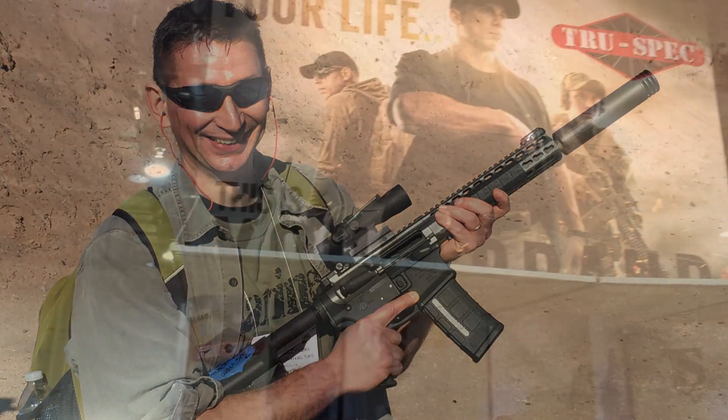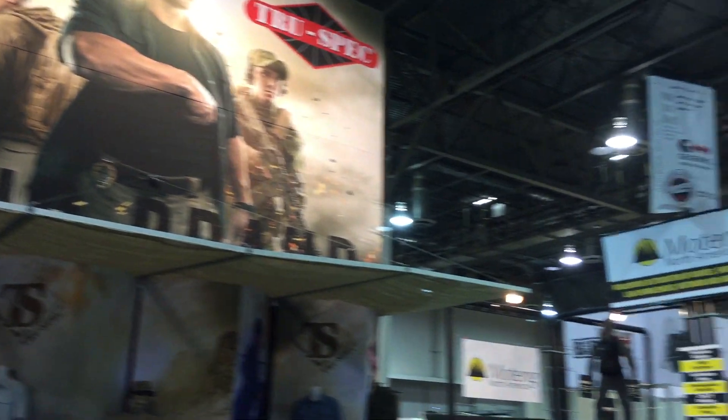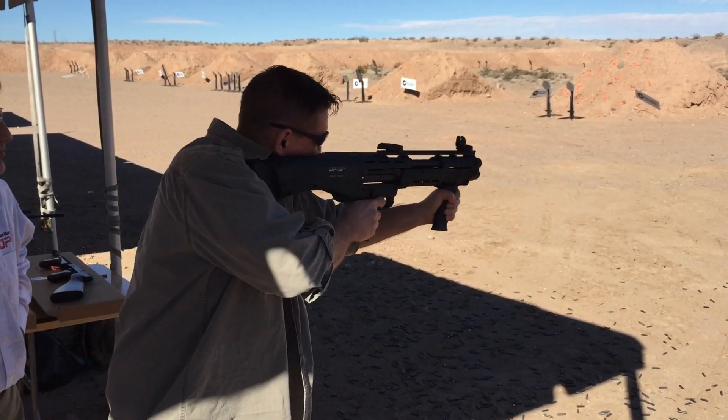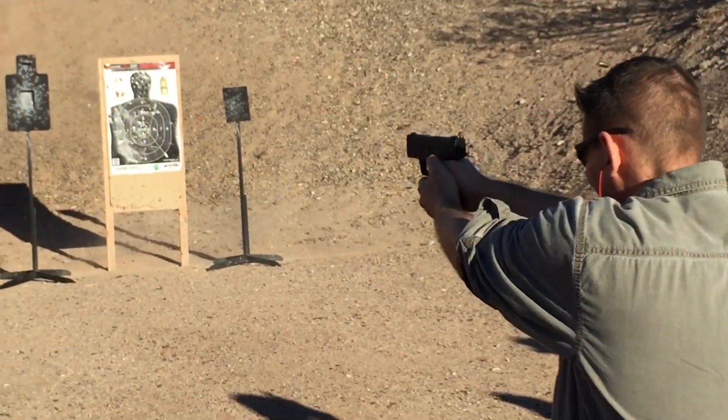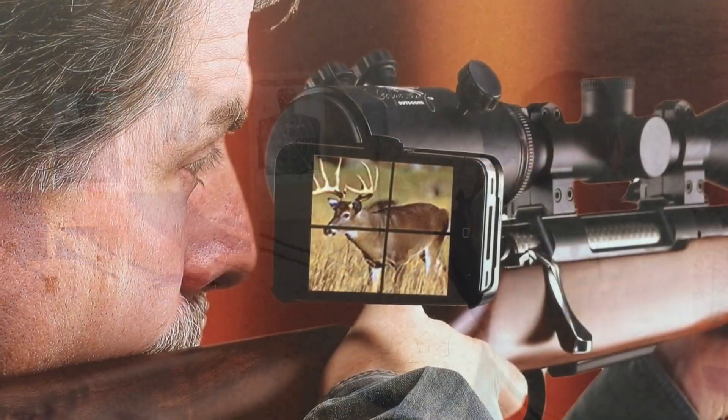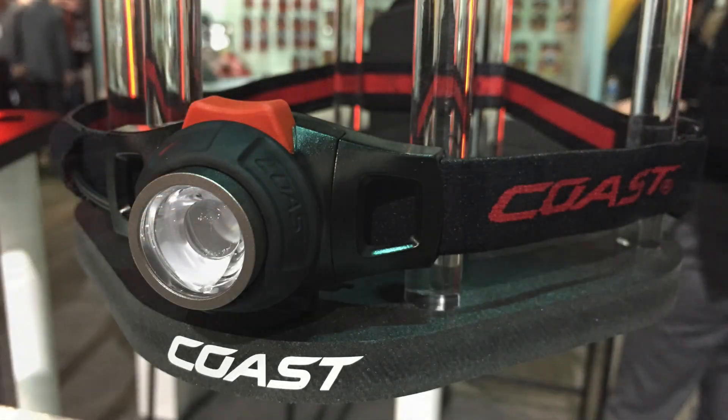Hey guys, this is David and I'm at SHOT Show in Las Vegas, the largest firearms and outdoor gear expo in the world. I'm hanging out with Tim from Everyday Tactical Vids shooting some cool weapons and looking for new gear. I think you're going to like what I have queued up in this video, so let's get started.